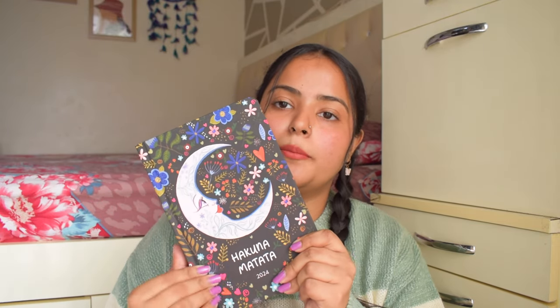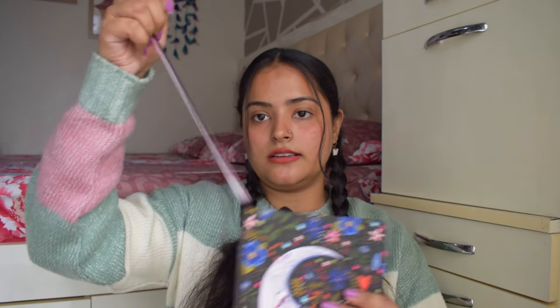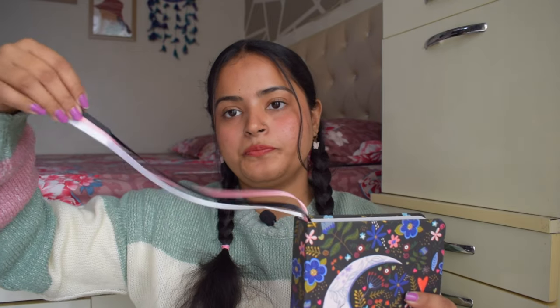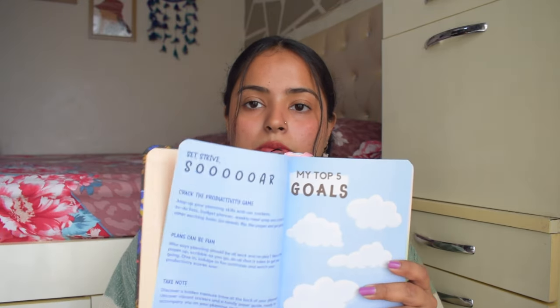So this is the A5 size planner. It has a beautiful sun and moon design on the cover which says 'Hakuna Matata' — it's a matte cover. We get an elastic band closure. Inside we have three ribbon bookmarks so you can mark three pages at one time. The page quality is really good and I really love the aesthetic — it is very, very colorful.